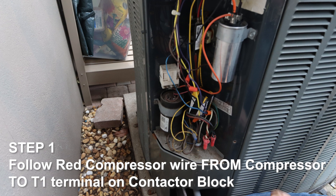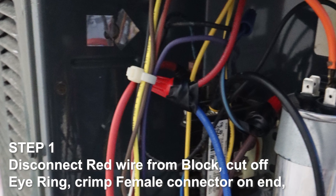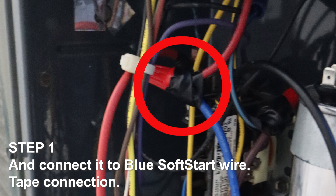Step 1. Follow the red compressor wire from the compressor to the T1 terminal on the contactor block. Disconnect the red wire from the block, cut off the eye ring, crimp a female connector on the end, and connect it to the blue soft start wire. Tape the connection.